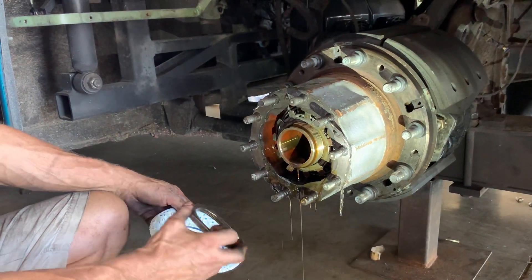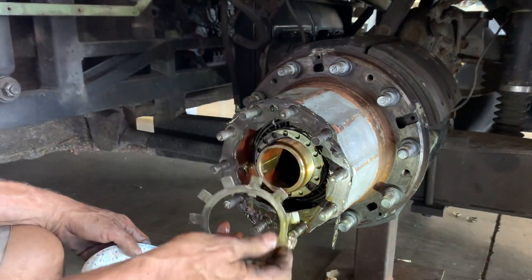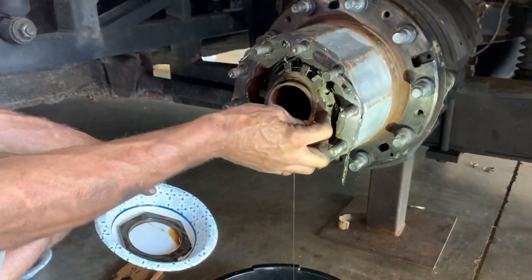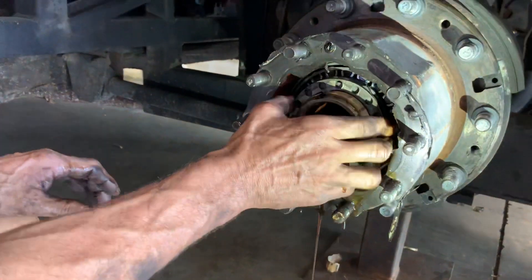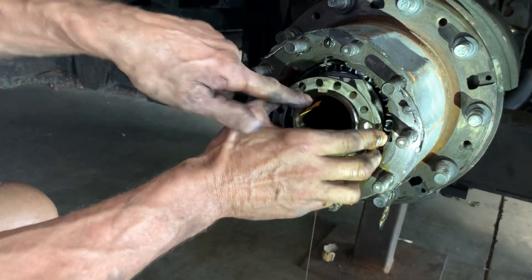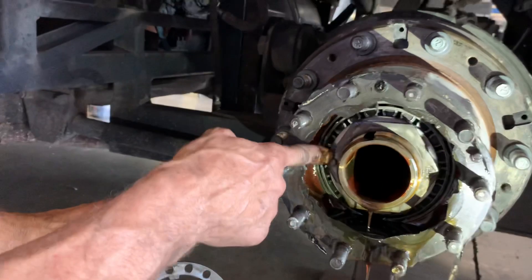Two nuts, two lock rings. Here's the outer nut. Here's the outer lock ring — it's keyed to the spindle, unlike the inner lock ring, which is keyed to the spindle here and it's keyed to the inner nut with this tab.